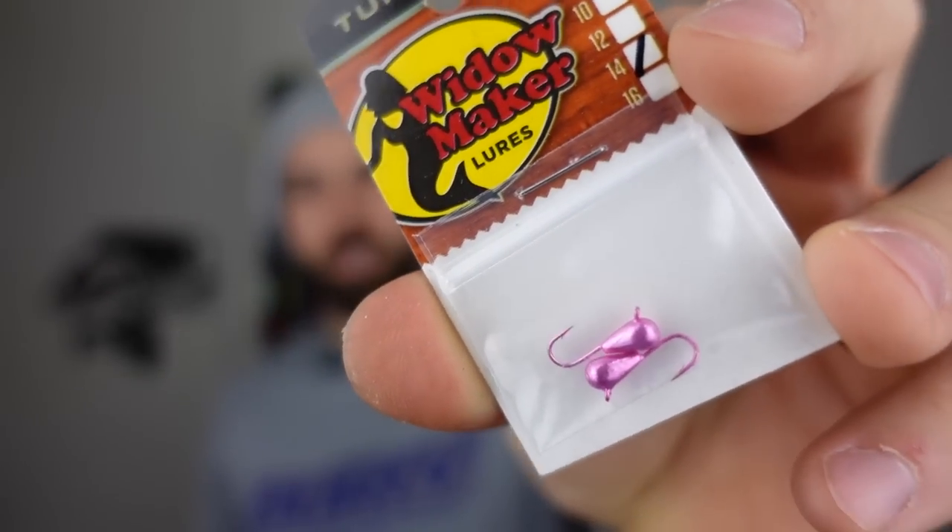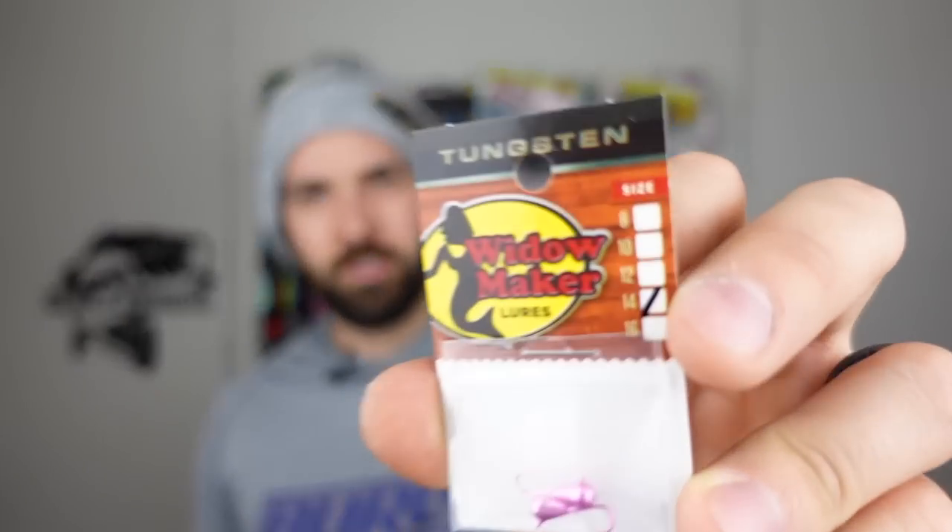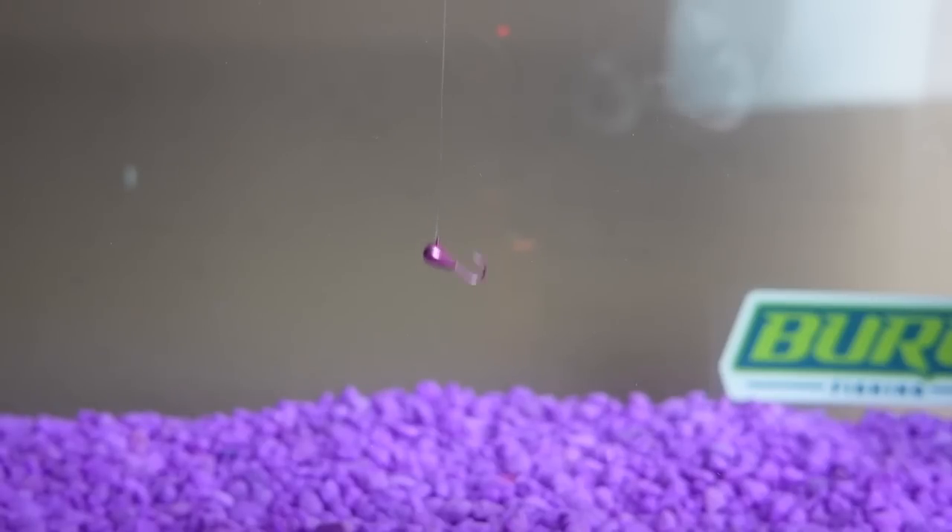Next up, tungsten jigs! Check these babies out — some tiny pink tungsten jigs called the Widowmaker, size 14. Those look sick. Tungsten's where it's at — think about using tungsten in regular bass fishing, it's so sensitive. In ice fishing you've got super light test line, you're freezing cold, possibly wearing gloves, with a light rod and reel setup. So you really want that sensitivity. This is that Widowmaker tungsten — notice how jigs like this lay on an angle, giving a different presentation.